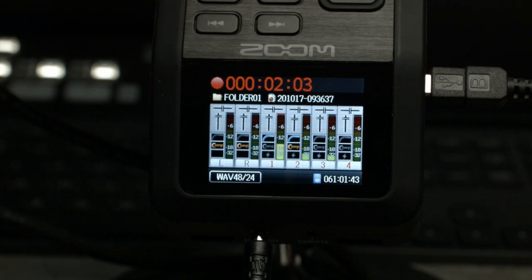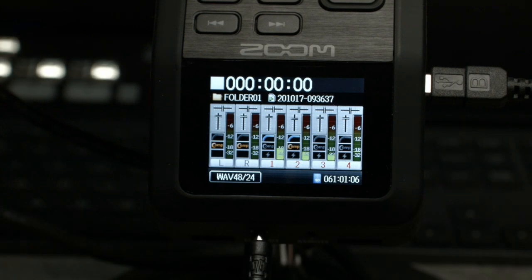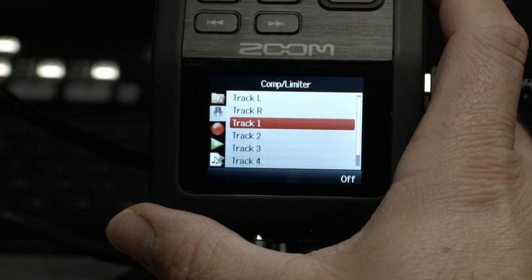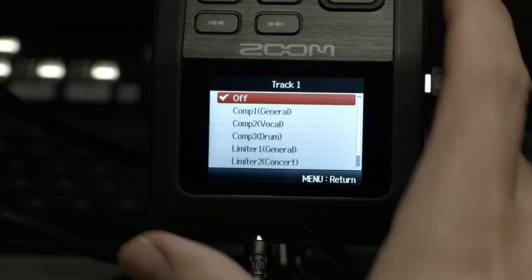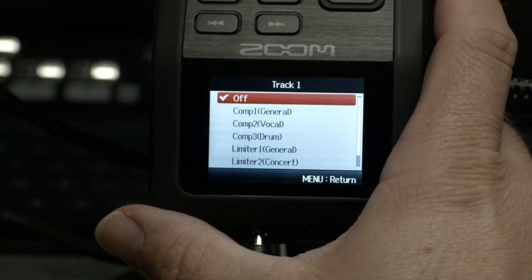You can't be recording when you are setting compressors and high-pass filters, so we stopped recording here. Now we're going to go into the menu, come into our microphone settings, and go to compressor/limiter. Let's go to track one — I've got the SM7B here. You'll see we've got three different compressors. I wouldn't do a limiter — those are more for overall mix. This is how it sounds without any compression on it. It's actually pretty good. I'm surprised — the SM7 is a good microphone.